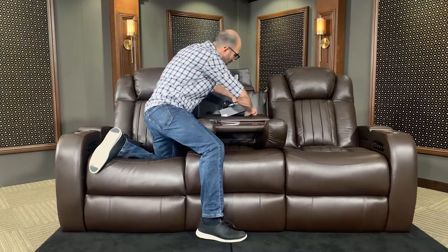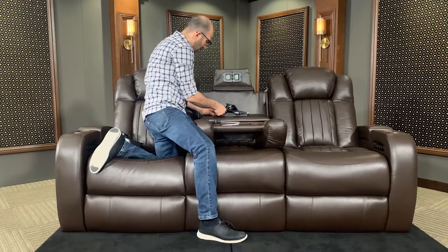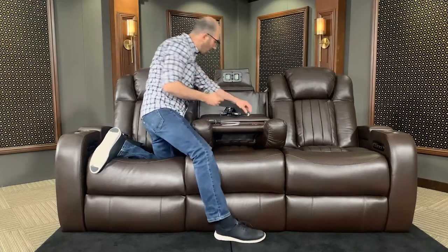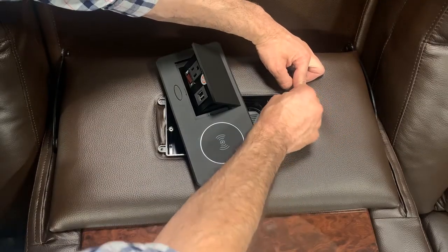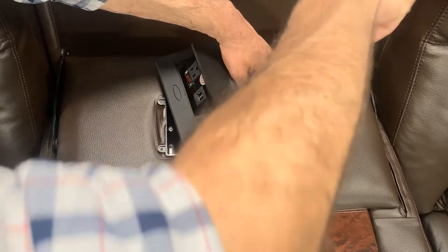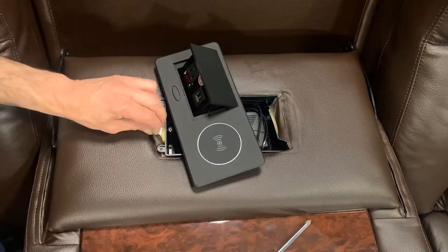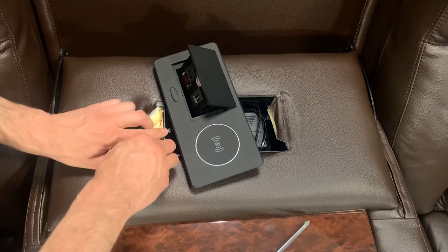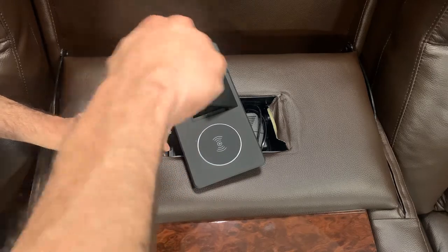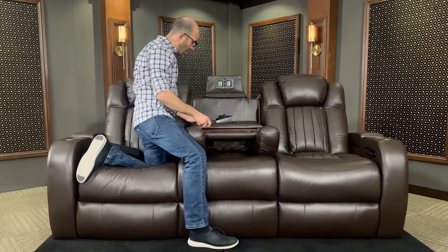Move the leather just slightly. Get those in there. We'll do the same thing to the back side. Now what we've got to do is get our screws and put them right back in. Now for the last one. Now we've got these screws tightened.